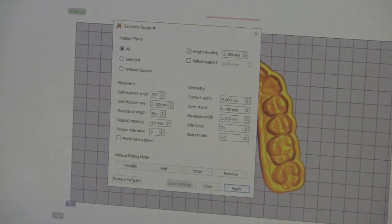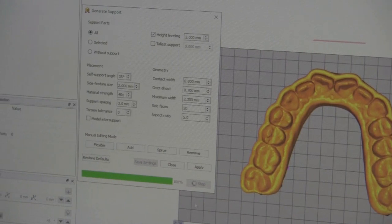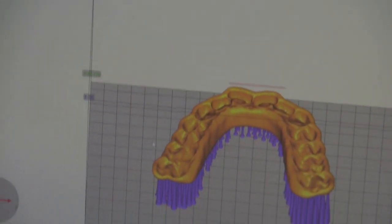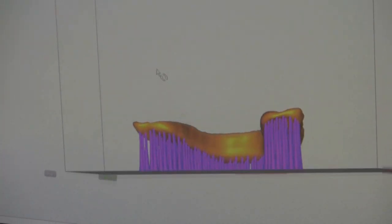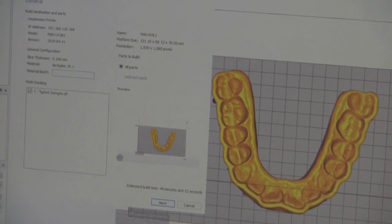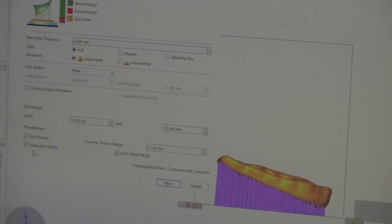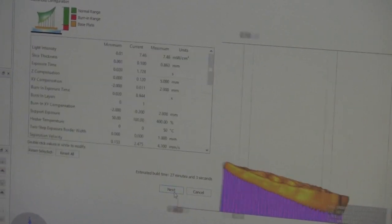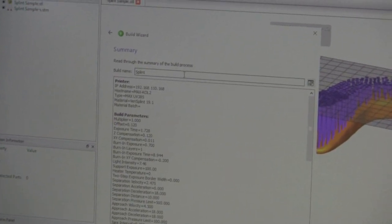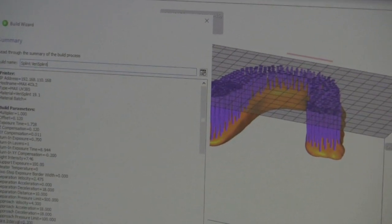From here, we're going to apply the supports to the STL file. From here, we'll open the build wizard to transmit the data to the printer. I'm going to name this job, and I'm going to send the build to the 3D printer.